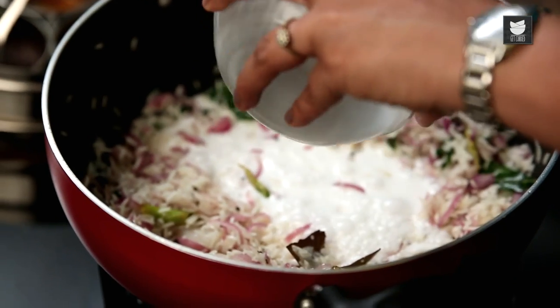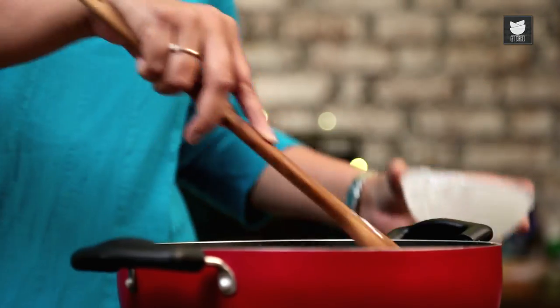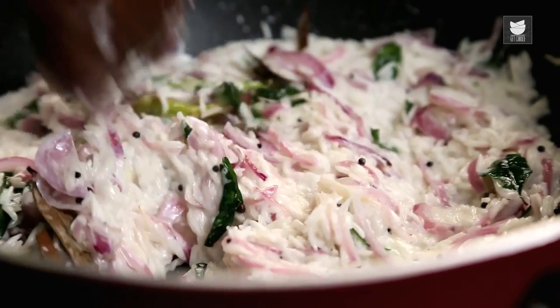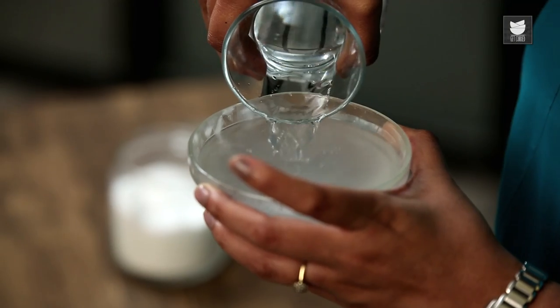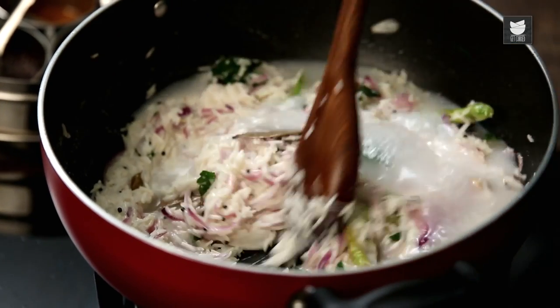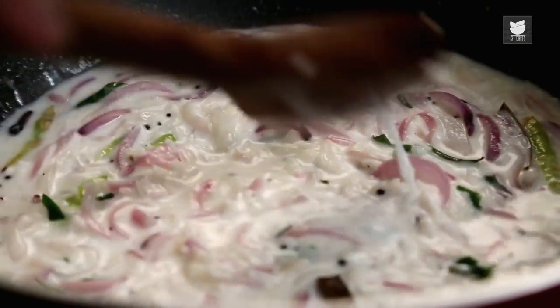Now add 1 Cup of Coconut Milk. I'm using store-bought Coconut Milk because I was feeling a little lazy, but if you'd like to make Coconut Milk from scratch, that is really the best thing you could do for this recipe. I'm also going to add 1 Cup of Water. When you normally cook rice, you take 1 Cup of Rice and 2 Cups of Water — that's the exact proportion we're following here, except instead of 1 Cup of Water, we've taken 1 Cup of Coconut Milk. Just cover it up and leave it for 5 minutes.